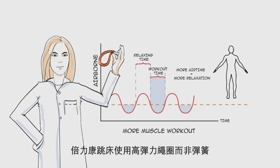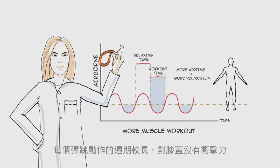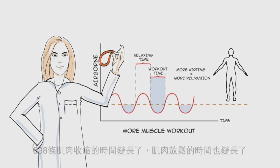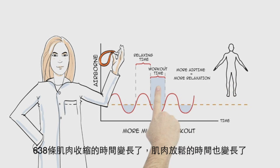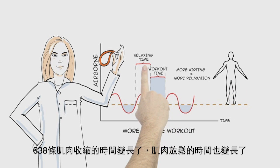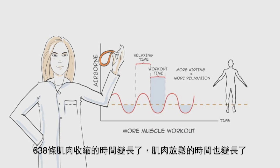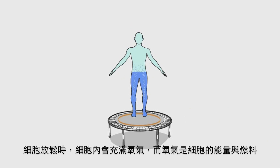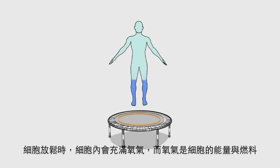Bellicons use bungees, not springs, and the benefits are tremendous. The bounce cycle itself increases — it becomes much longer, with no jarring impact on the joints. There's a longer time flexing all 638 muscles, and a longer time in total cellular relaxation. When your body's cells are completely relaxed, they are filling with oxygen, the cellular energy and fuel we crave.